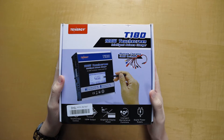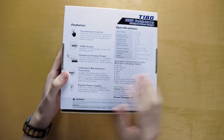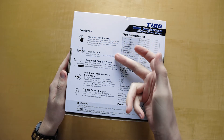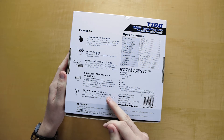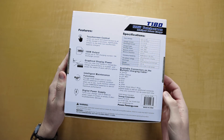So this is the box for the T180. If we turn it over to the side you can read some of the features that the charger has. So it has a touch screen, 100 watt output, graphical display, intelligence and maintenance functions, and a digital power supply. And it has all the specifications and all the different connectors over here as well.